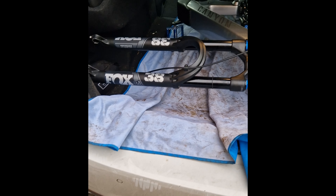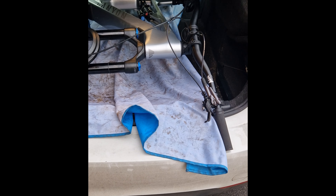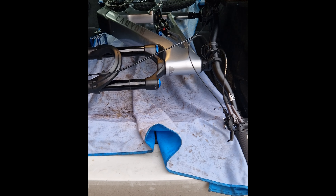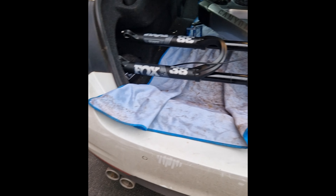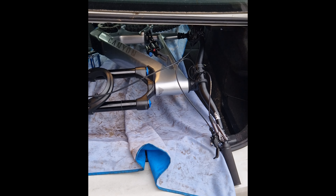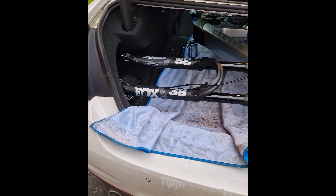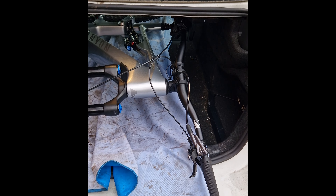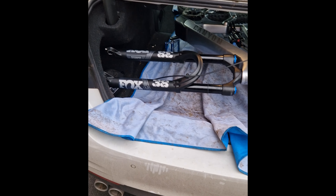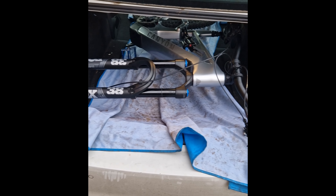My review of the Canyon Spectral is: if you plan to put it in your car like me, don't get it. If you've got a coupe or anything that isn't a hatchback, you're not going to get it in. I'm not going to fork out a fortune for roof bars, and for security reasons I like keeping the bike in the back of my car. Pretty pissed off about this.